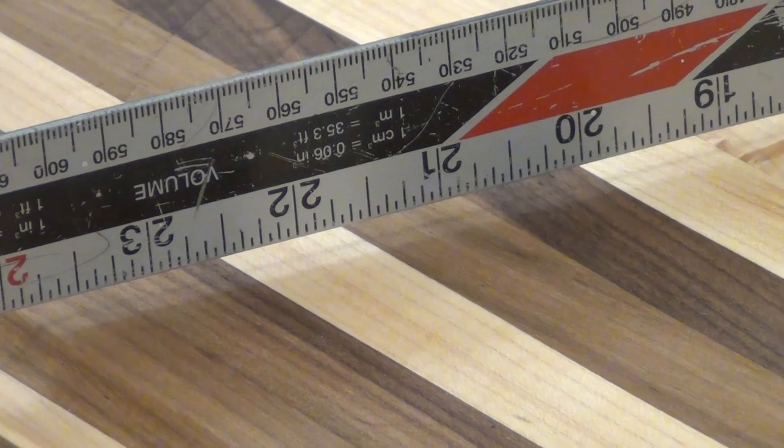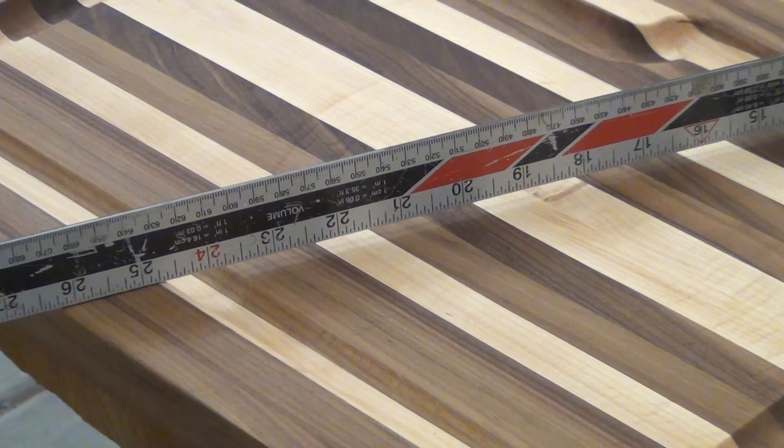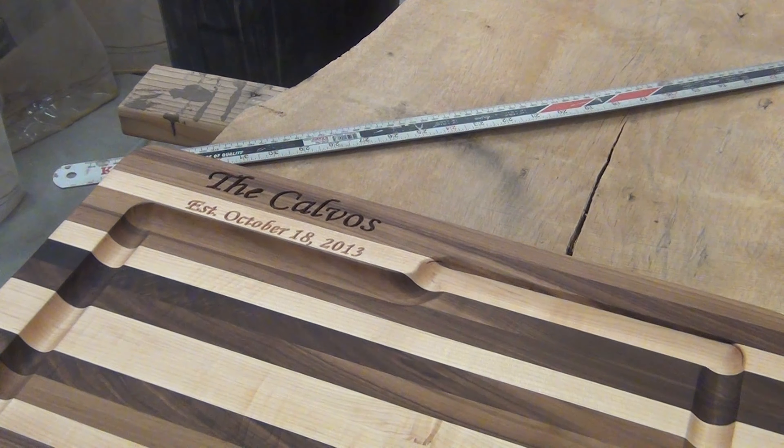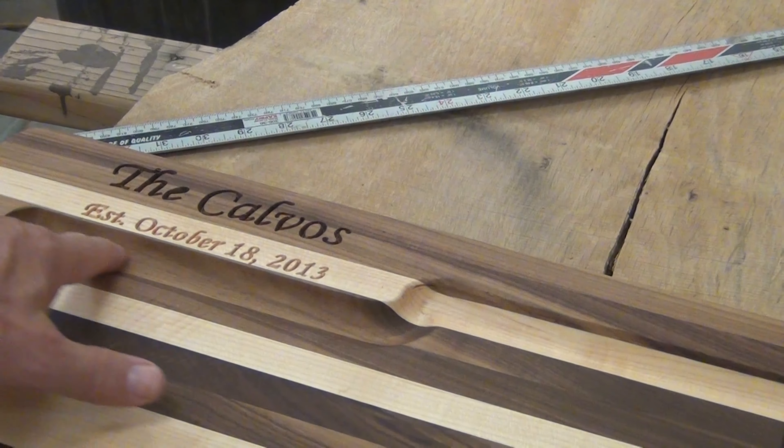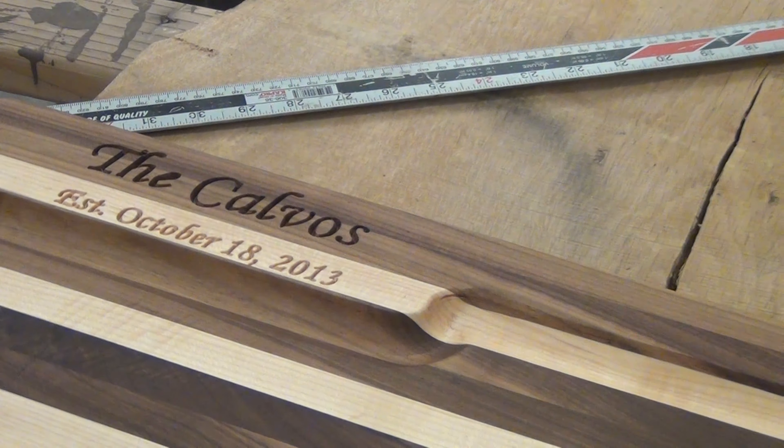Usually I'm going a quarter inch deep, but this time I went 14 hundredths on our little well. The juice rim is not as wide as it used to be, and I created a little area here where you could personalize it.